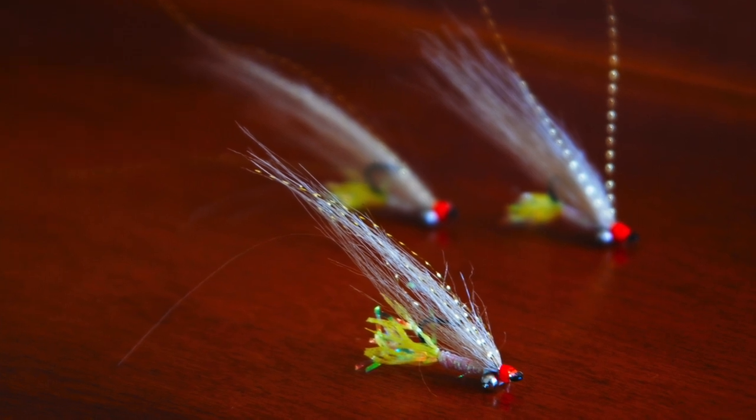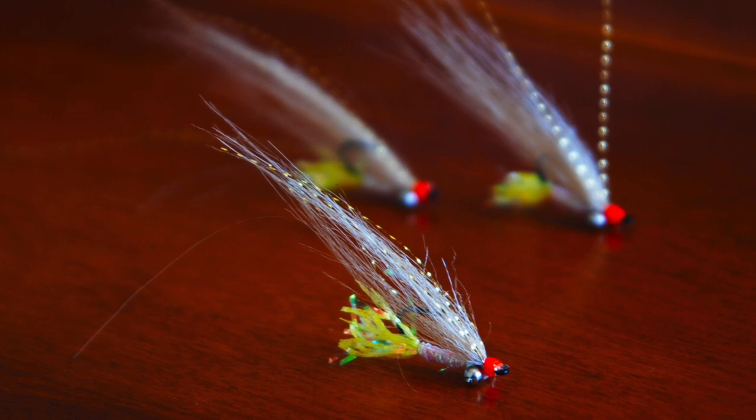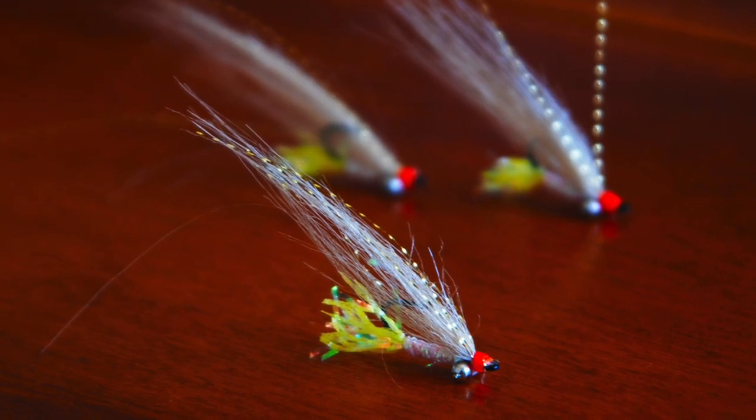The Gotcha Bonefish fly is just as it sounds — a fly for fishing bonefish in the flats that seems to get them to strike much more often.